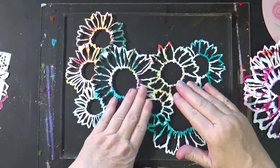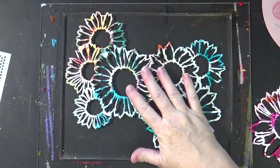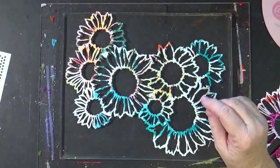We're going to do something similar, but we're going to choose different colors for the background. I'm not going to share with you the whole long haul again because I'm going to use the same exact colors that I used before.